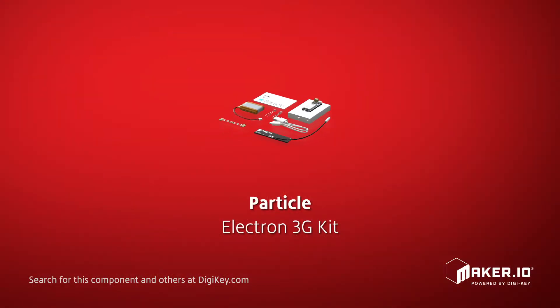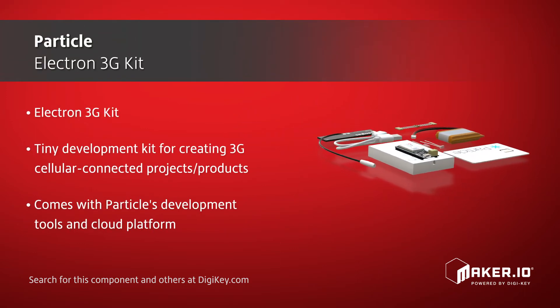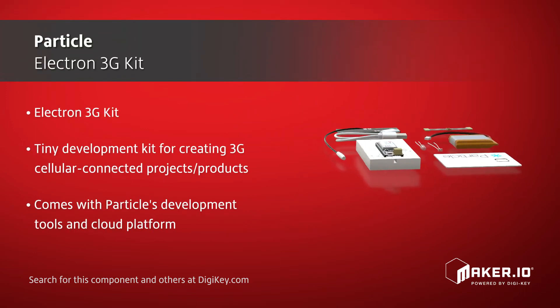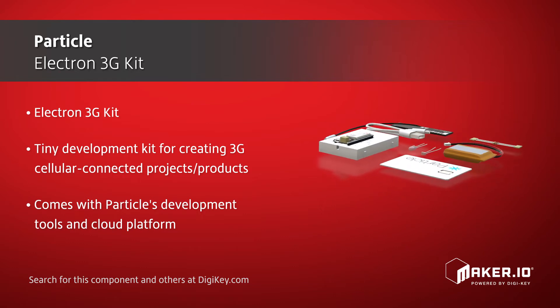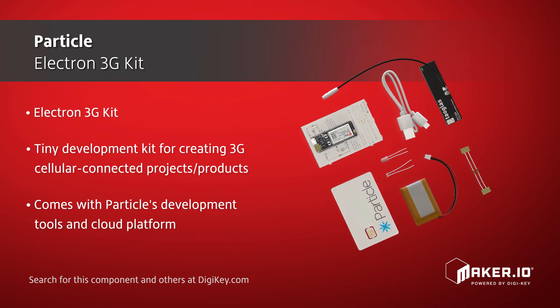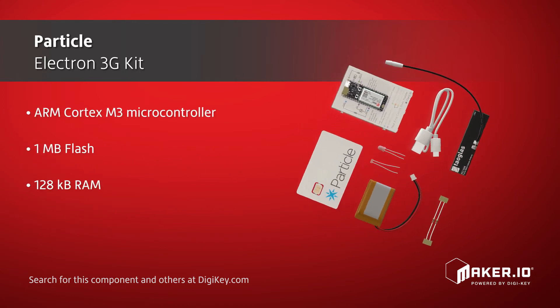Particle's Electron 3G kit is a tiny development kit for creating 3G cellular connected electronics projects and products. Included with this dev kit is a Particle SIM card with service in more than 100 countries worldwide, and includes 3 months of Particle's 1MB monthly data plan for IoT devices. Also included is Particle's development tools and cloud platform for managing and updating your new connected hardware.